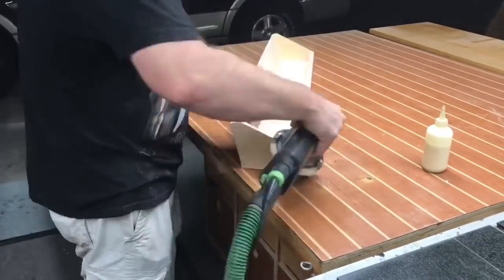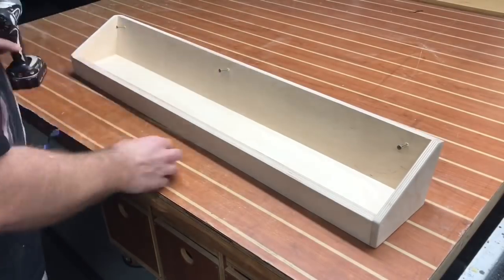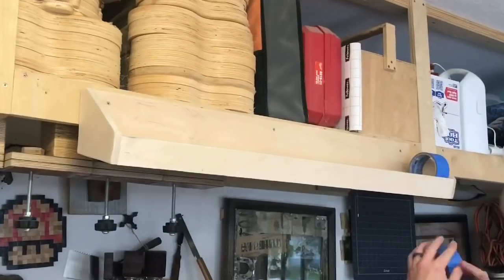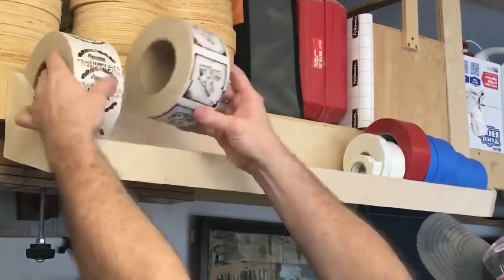Quick little test run — looks great. Now it's time to pre-install three screws: right, middle, and left. I'm gonna screw the middle one in first, level it up, drive the screws home, and as you can see, that angle puts all the tape right there, accessible right at the front of the display.